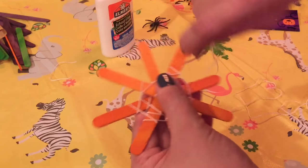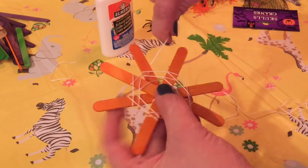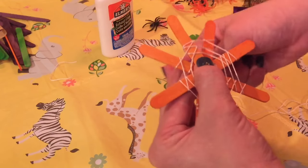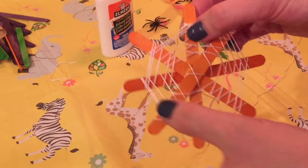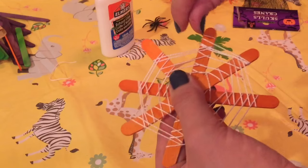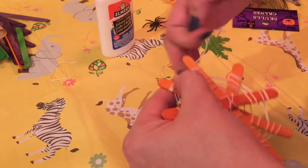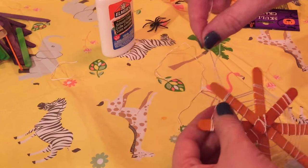Once you get the rhythm of it, it's relatively easy — just keep wrapping. I've wrapped mine pretty well now. It's getting kind of close to the ends and I don't want it to slip off, so I think I'm just going to stop right here and tie it onto this last popsicle stick.